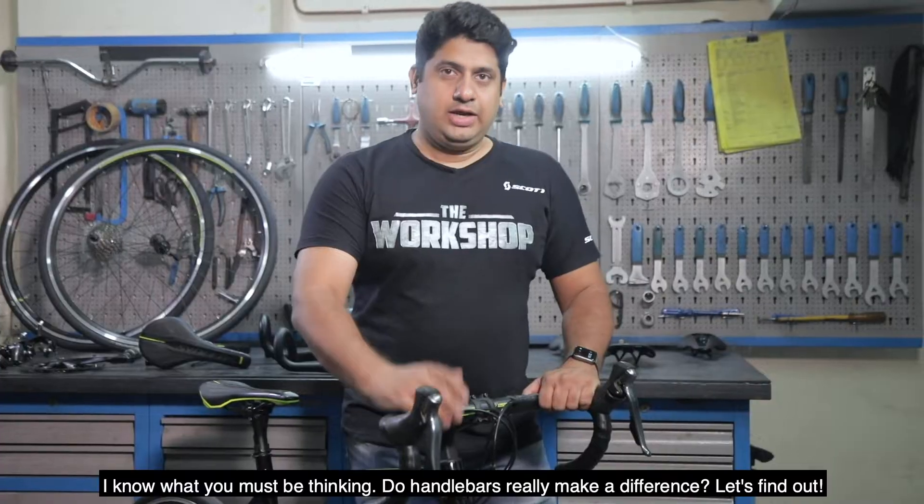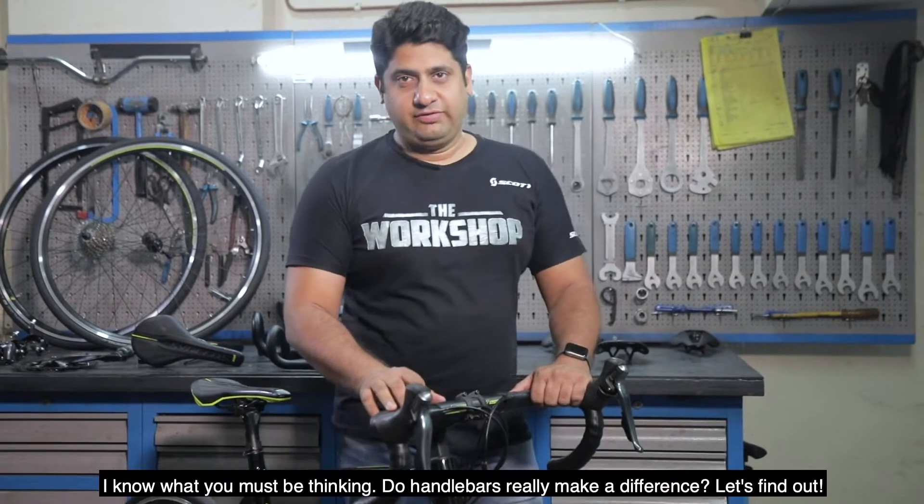Handlebars. I know what you must be thinking — do handlebars really make a difference? Let's find out.